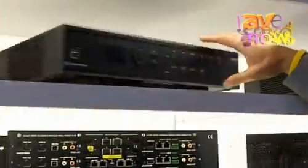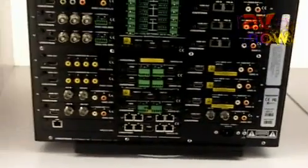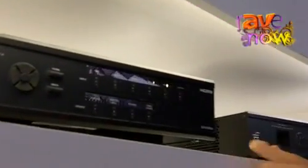Hi, I'm Jeff Singer here in the Crestron booth at CEDIA 2011, and I'd like to show you our new DM-MD 6x4 and 6x6. This is the same revolutionary, groundbreaking Crestron digital media technology in a much smaller and more affordable framework — a smaller 6x6 and 6x4. The price point is truly amazing and perfect for entry-level, smaller installations.